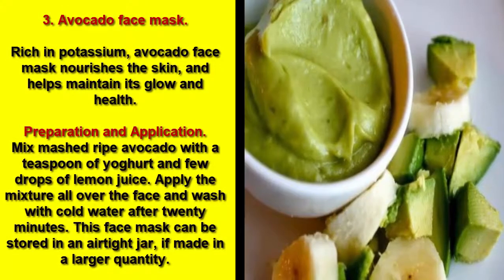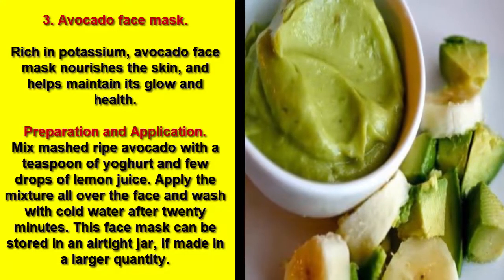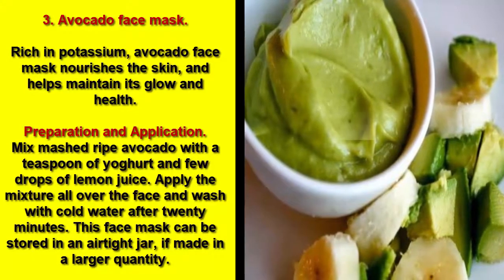3. Avocado Face Mask. Rich in potassium, the avocado face mask nourishes the skin and helps maintain its glow and health.